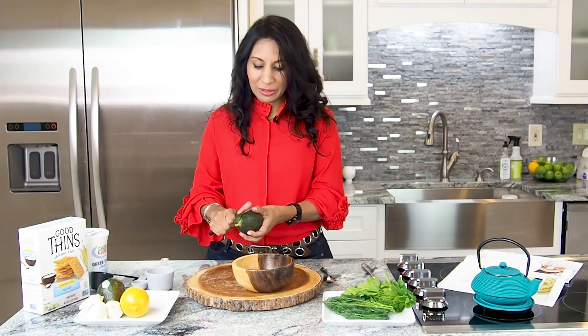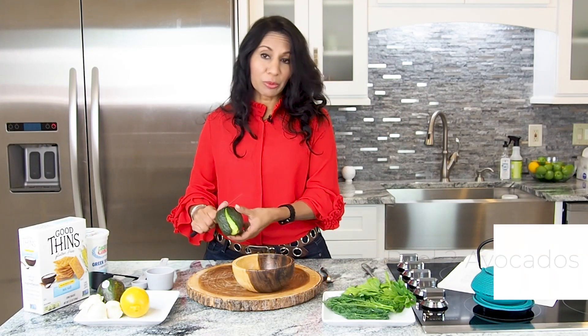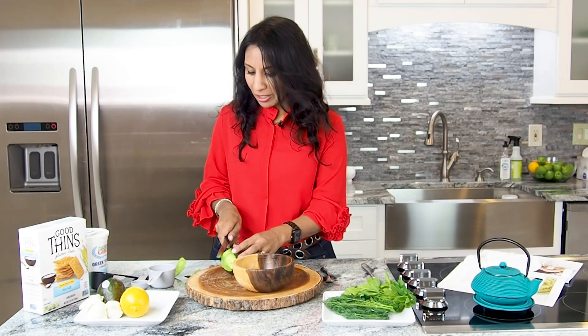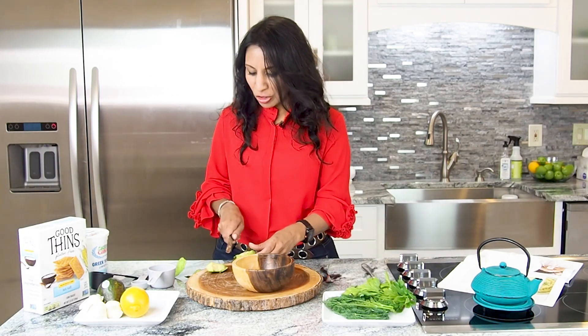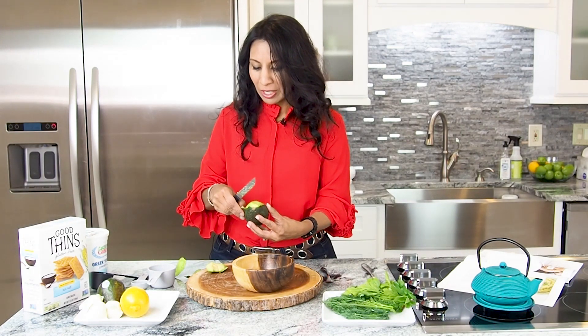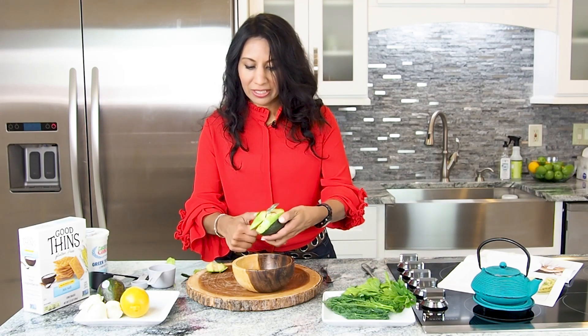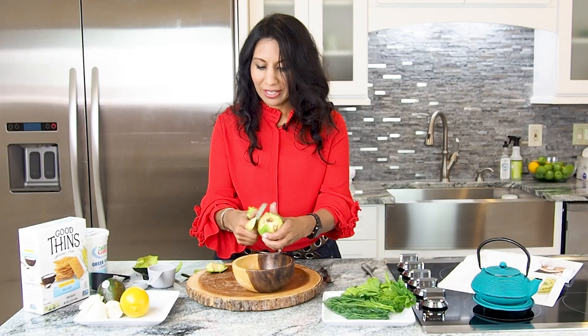It begins with simply peeling two avocados. I'm going to start with one and just peel all the way through. You can either peel it halfway through, and then I usually just cut down the side and start scooping it directly into the bowl. I'll cut it into little tiny slices. You're going to get your hands messy and dirty, but that's okay. So we'll cut all this up.